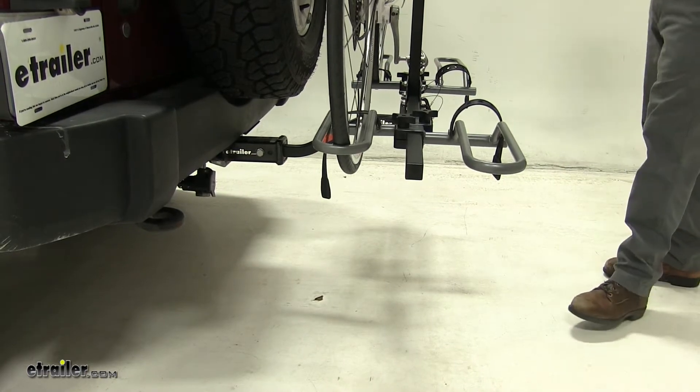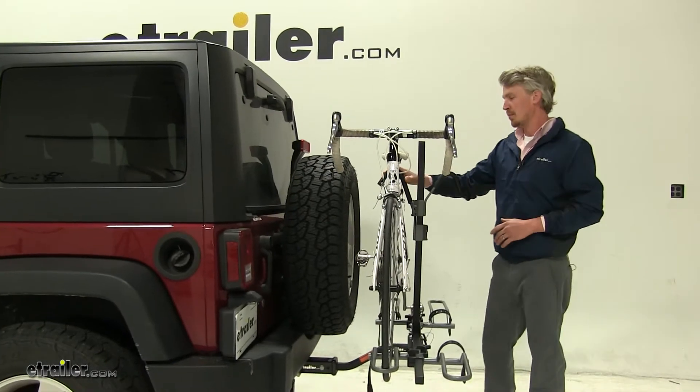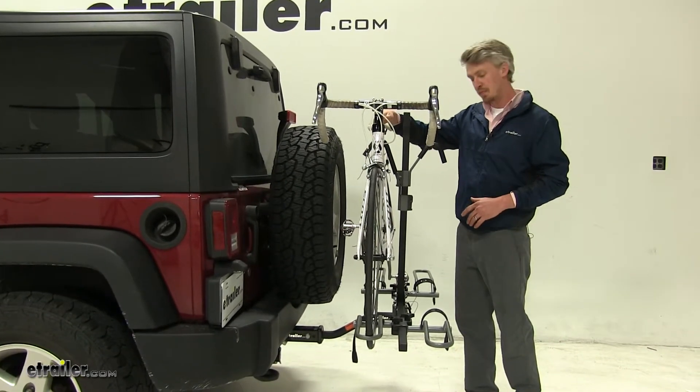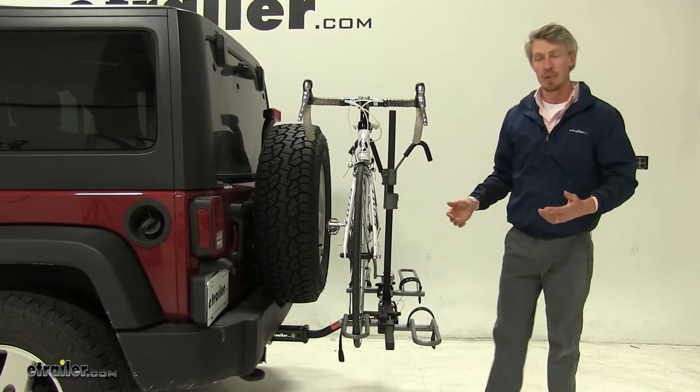Let's go over how it secures our bike. It actually uses a rubberized frame hook that puts down pressure on our top tube into our front and rear cradles, and then we have a rubberized strap further securing our bike.